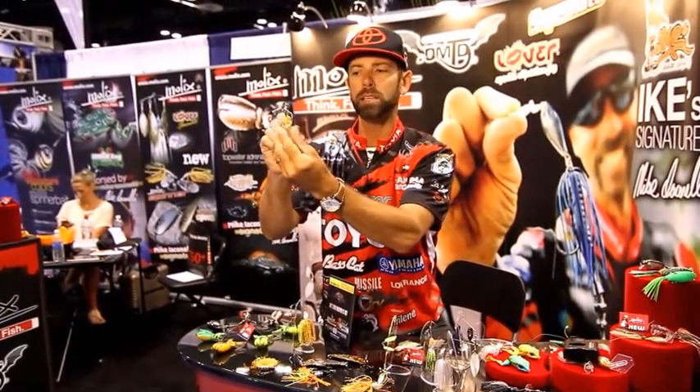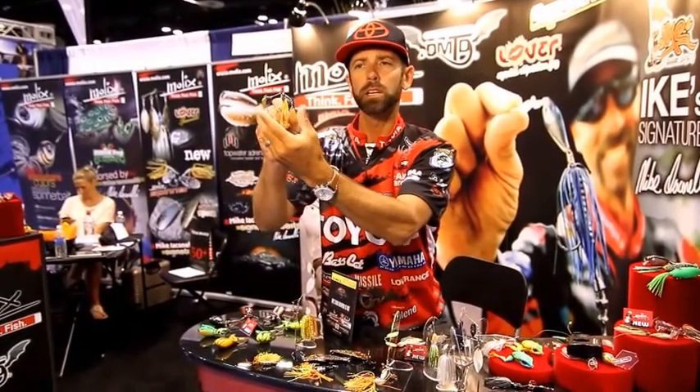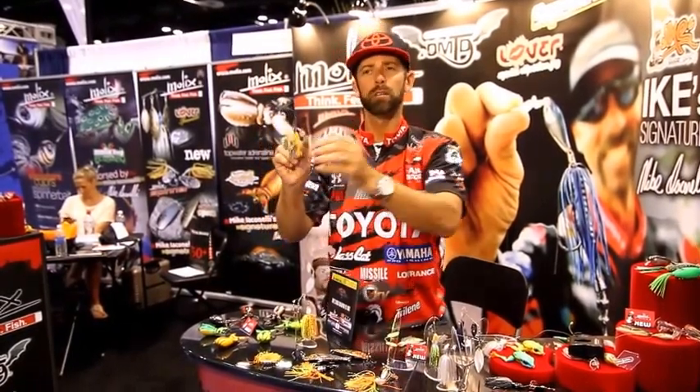The other great thing is they're aluminum. And when they touch, you're going to hear that clinking sound — very natural. Sounds like baitfish running through the water.